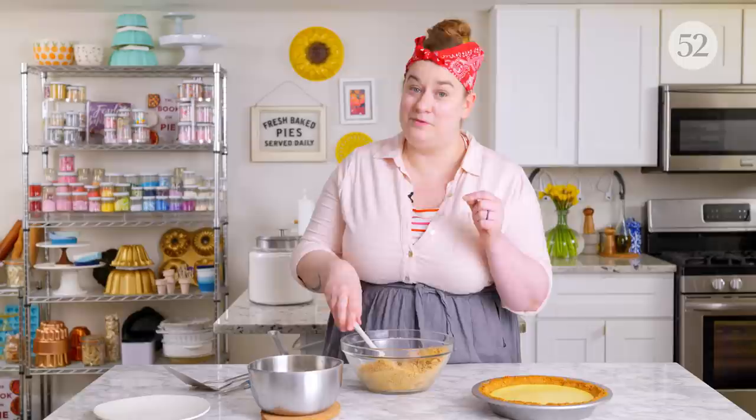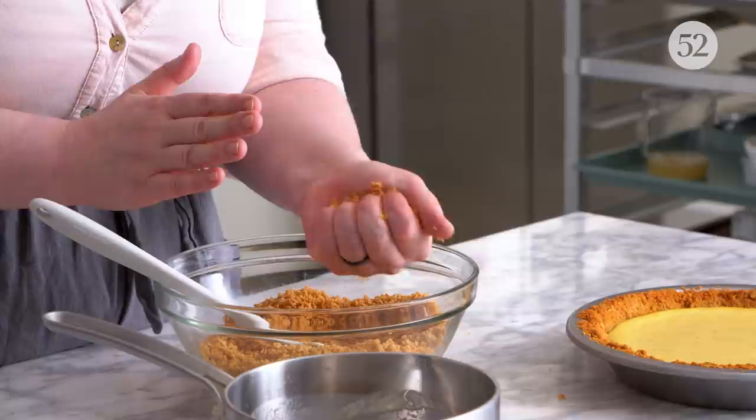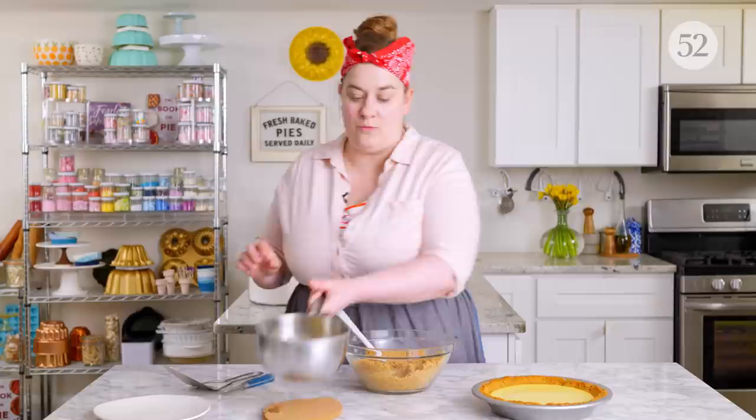In the oven it will continue to firm up. I almost always have a little bit extra butter on hand when I'm doing this, because of this test we're going to do. What we're going to do is this squeeze test — we want to make sure that when we squeeze it between our fingers it holds together, and that's going to be a good sign that it's sufficiently bound and is going to hold together even once we slice it. If it isn't, I need to add a little more butter to get it to pass this clump test.